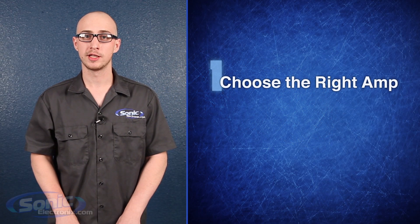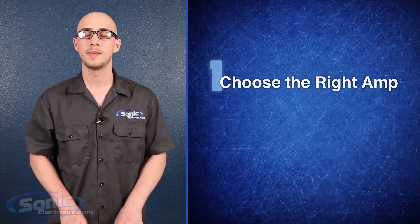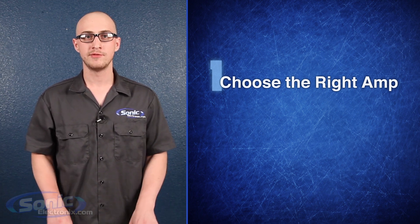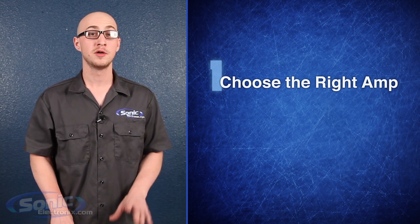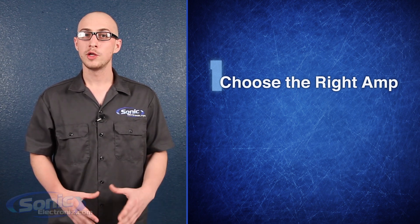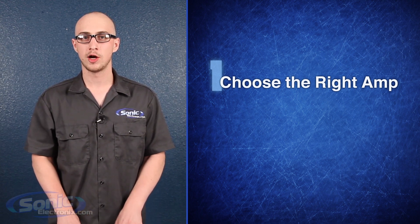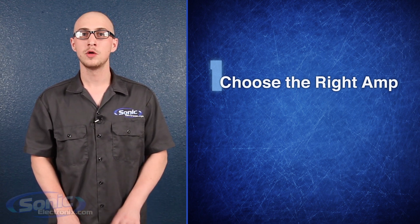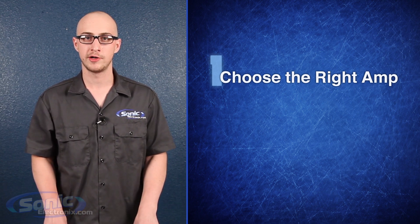There are three primary ways to avoid clipping. The first is to choose an amplifier that is capable of giving your sub every clean watt it wants. If you crank the volume up, the sub is going to do everything in its power to play that loud, whether the amp can keep up or not. While you can overpower the subwoofer at a certain point, you're far better off choosing a larger amplifier than a smaller one. With reasonable power, you'll be able to crank up the volume without overstressing your amp.